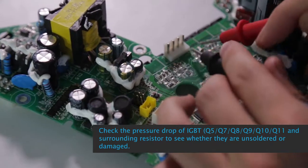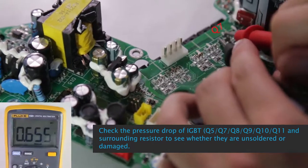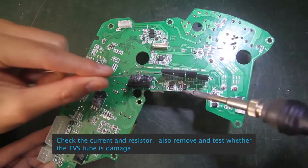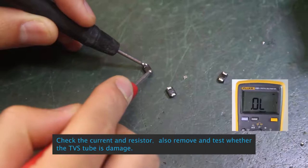Q7, Q8, Q9, Q10, Q11 and surrounding resistors to see whether they are unsoldered or damaged. Check whether FAM73892, U2 and input resistors are loose soldering or damaged. Check the current resistor and also remove and test whether TVS2 is damaged.